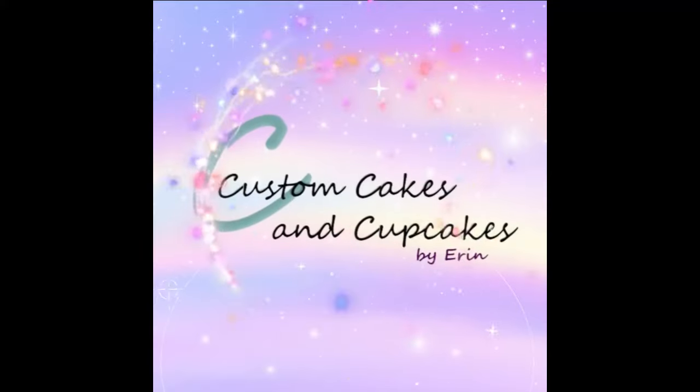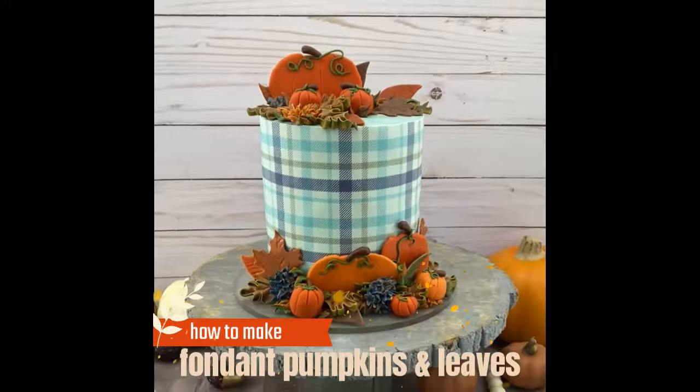Hello and welcome back to my channel. Making fondant pumpkins and leaves are really handy skills for any of your fall baking plans this year.